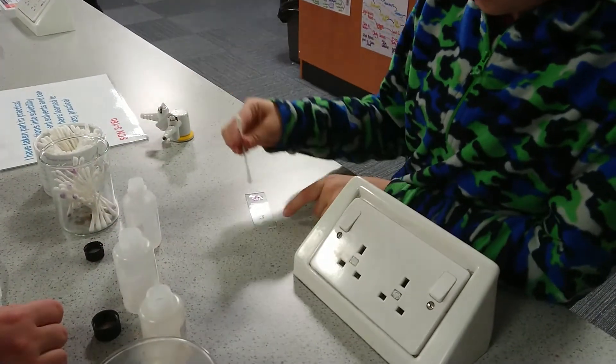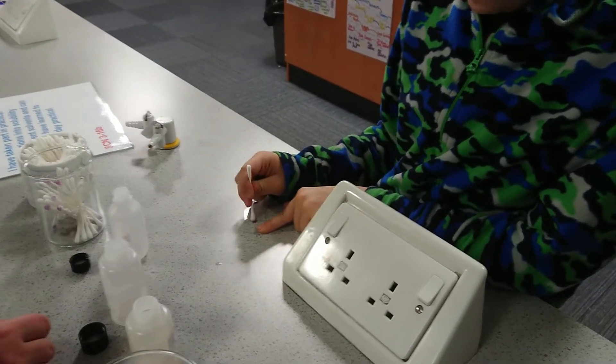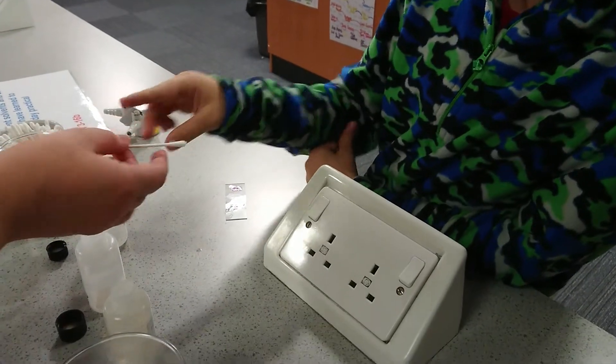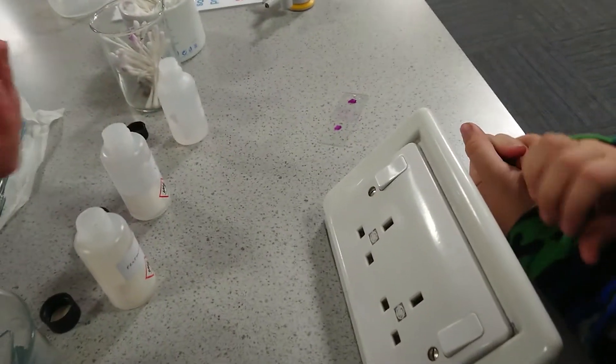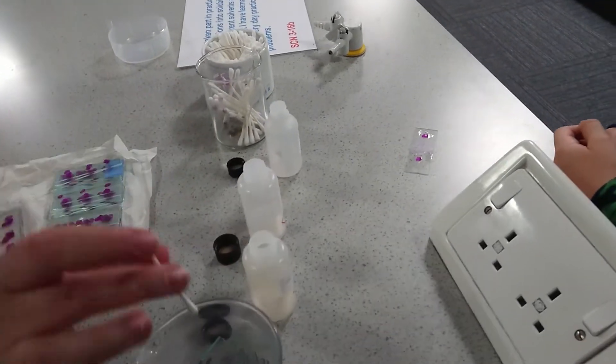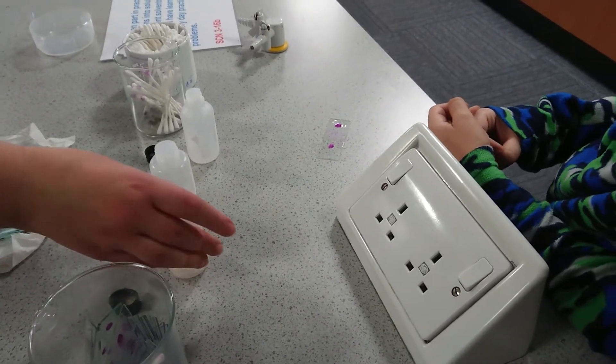How many people have tried this so far? About 30 odd people, I think. So it's only the second time I've done that. See, a tiny bit of the purple's come off it. So it does work. The reason the propanol works is because that's the chemical name for acetone, which is what's in nail polish remover.